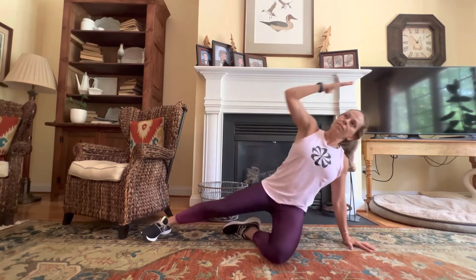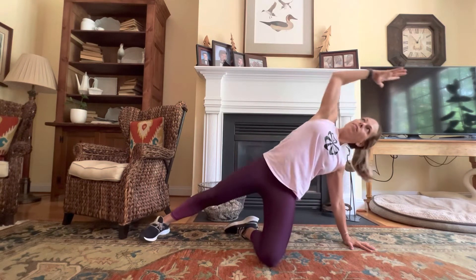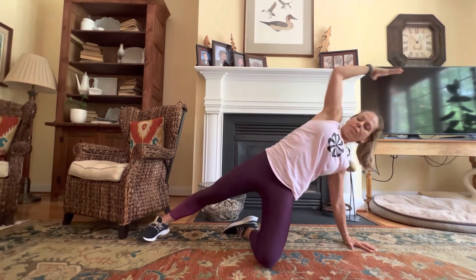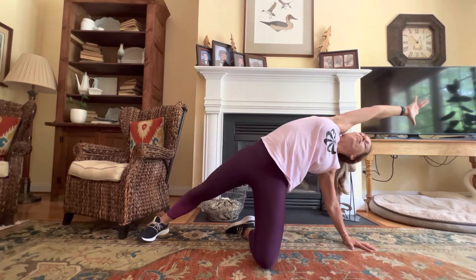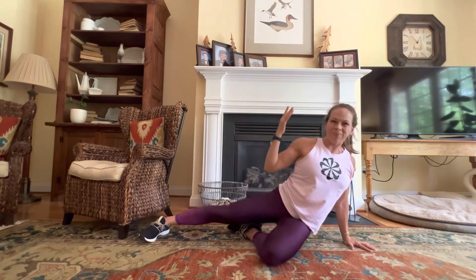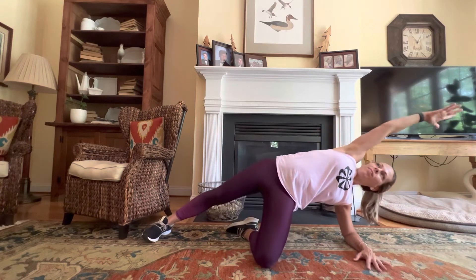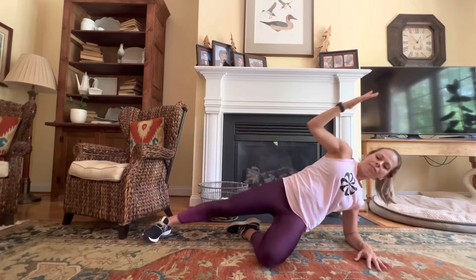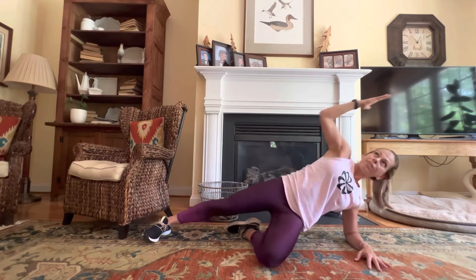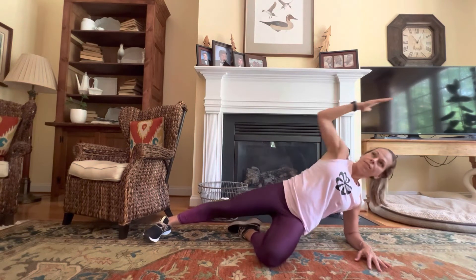Top leg extends, top arm reaches up and over, and then release back down. Lift that bottom, and then lower it to the floor. Squeeze along the bottom glute and oblique, and then bring it back down. A few more like that. Now coming down to the forearm if that's your option — you always have that as well, especially if your wrist starts to get a little bit fatigued during these last two.